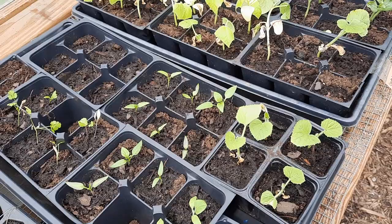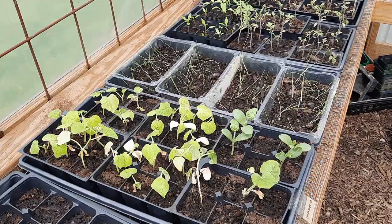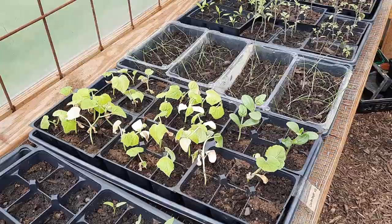This is my first year ever to have seedling heat mats to put your seedlings on when you start them, and it made all the difference. I had tomatoes germinate within 48 hours. Cucumbers, within 24 hours they had germinated and were popping up. I was really, really surprised at how quickly things germinated using those seedling mats.